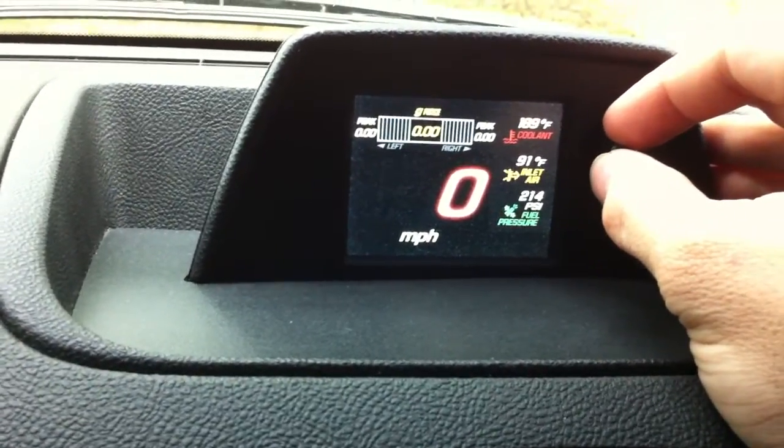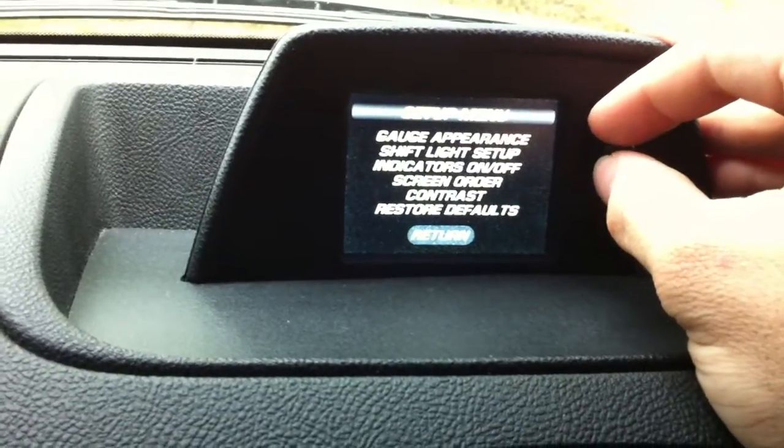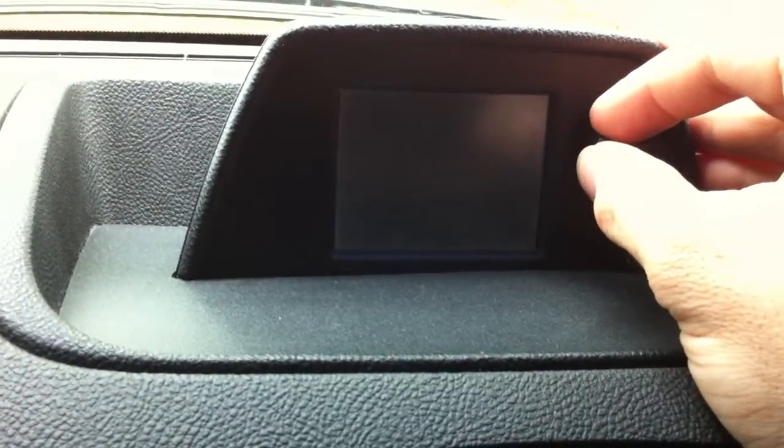Then this is a digital speedometer plus left and right g-force. And then you can go in and customize the settings, change colors and whatnot.